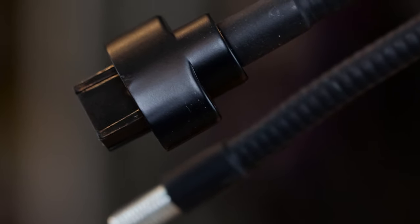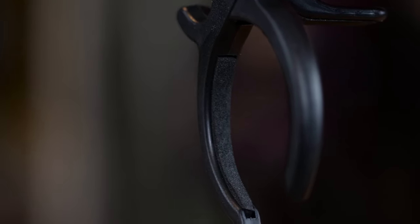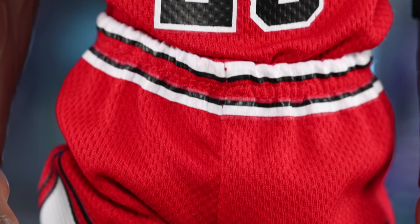The key difference between Enterbay and Hot Toys stands is the bottom attachment. If you're planning to swap them, it won't work — Enterbay uses more of a thumbscrew mechanism while Hot Toys uses a peg you insert and remove. If you have many Enterbay figures like I do, space is an issue, and unlike Hot Toys, you can't easily swap the stand out.